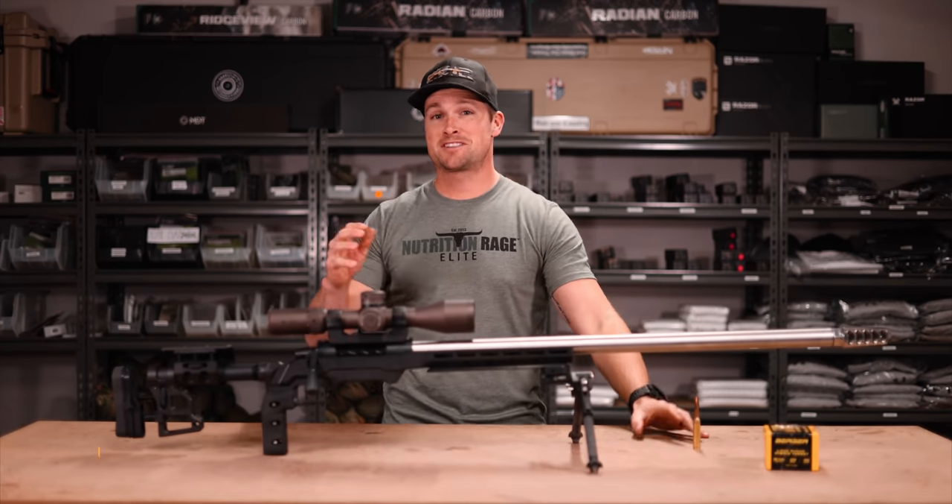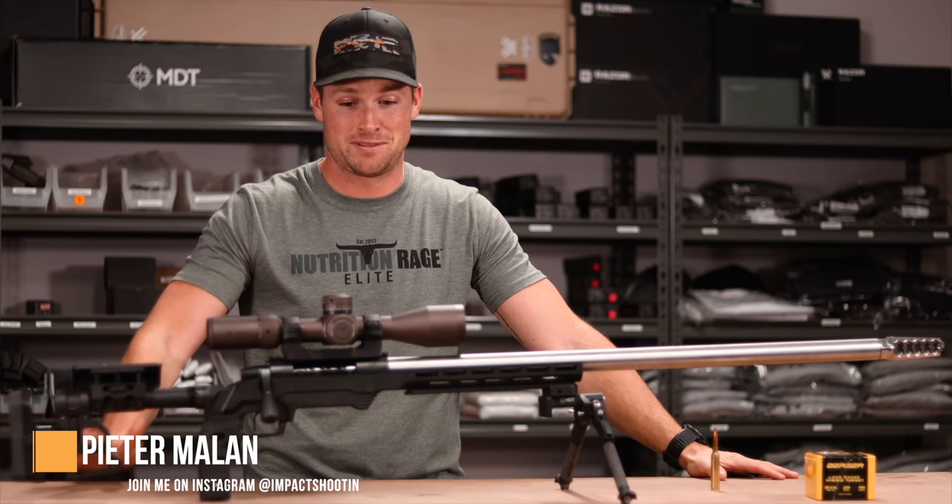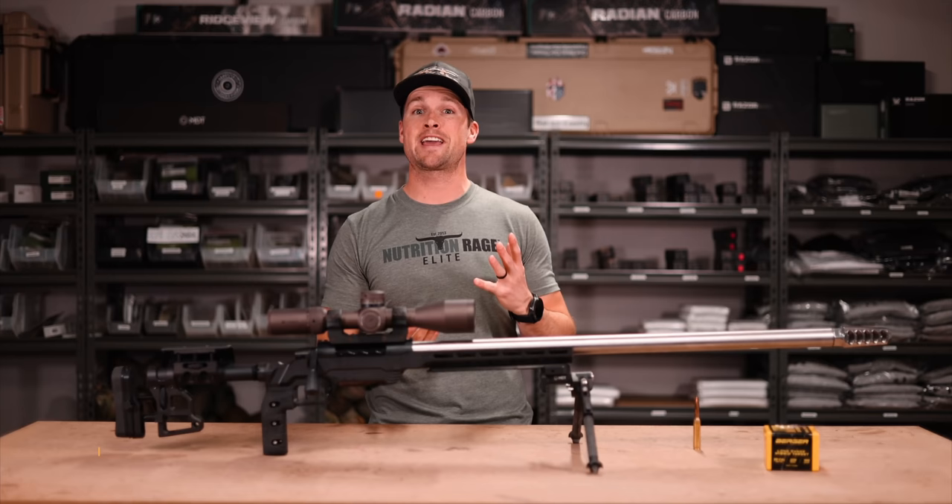Welcome back to the channel. In today's video we are going to be looking at the beast — the rifle you see in front of me. I'm super pumped on this build. I'm going to take you through the details, what my use case for it is, and all the different components. It's going to be a fun one.